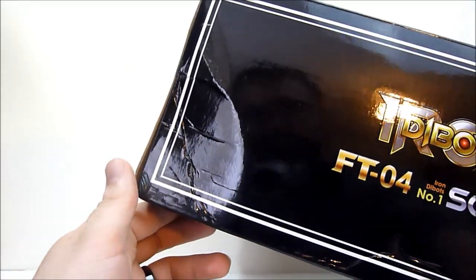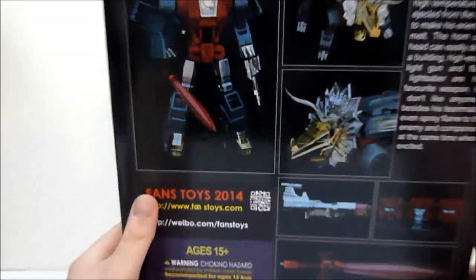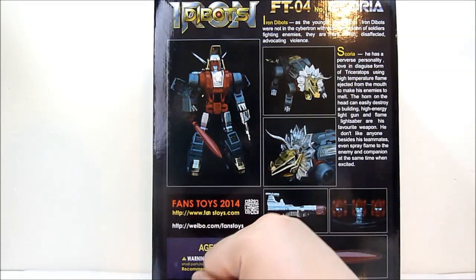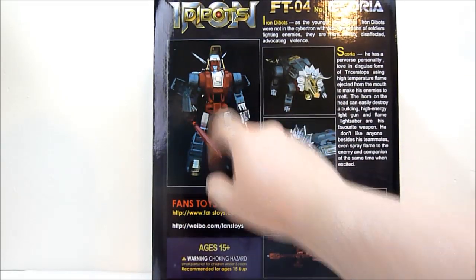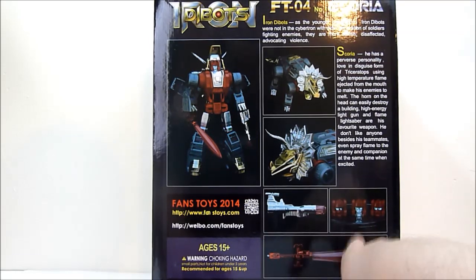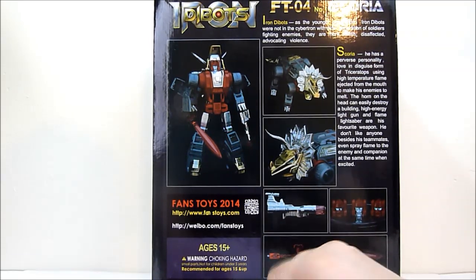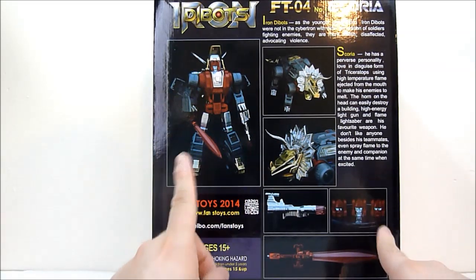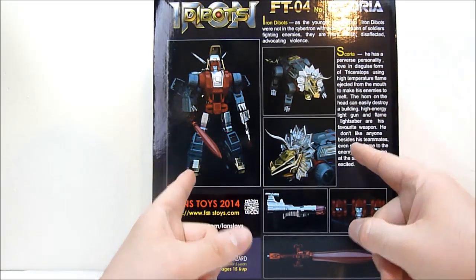As you can see, the box is very nicely done. I love the artwork — it's very simplified, very 80s-looking. My box did get a little banged up in transit, some smooshes, so hopefully that won't affect the figure inside. On the back you can see pictures of Scoria in dinosaur mode and in robot mode, along with his various accessories — a little laser gun, and a couple of different heads. You get two heads; they're both red. I'll most likely paint one black.